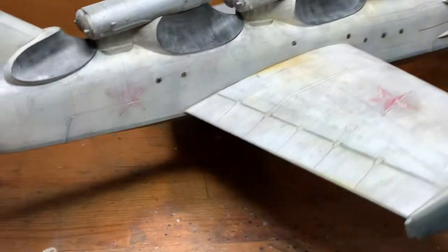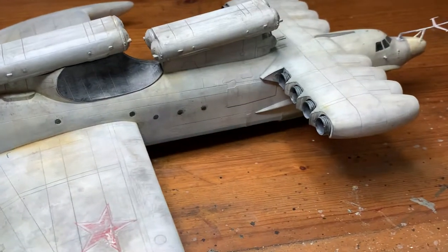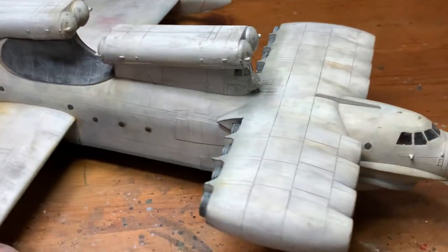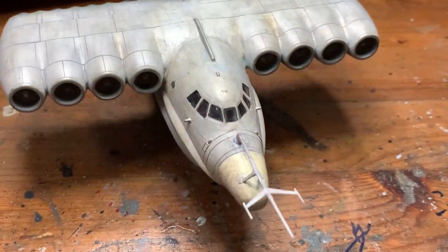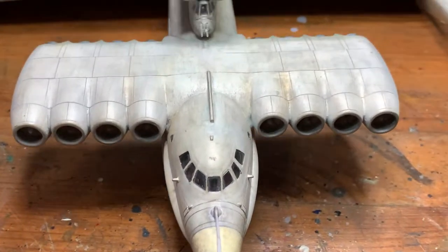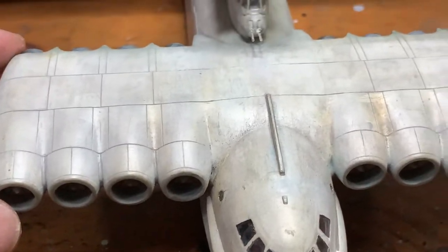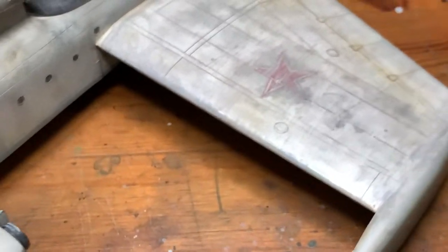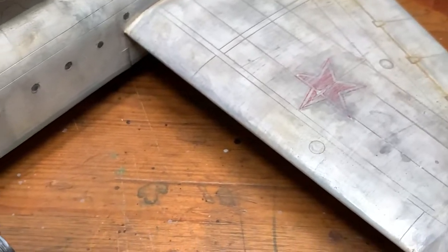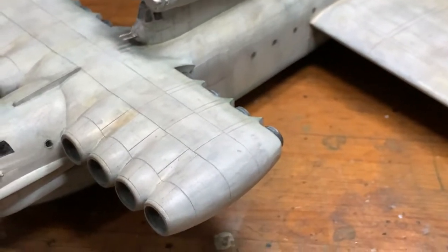This is how I got it weathered. I think it looks quite dirty and run down. I've done a lot of washes and also used a lot of Tamiya's Weathering Master. This is how it would look like.